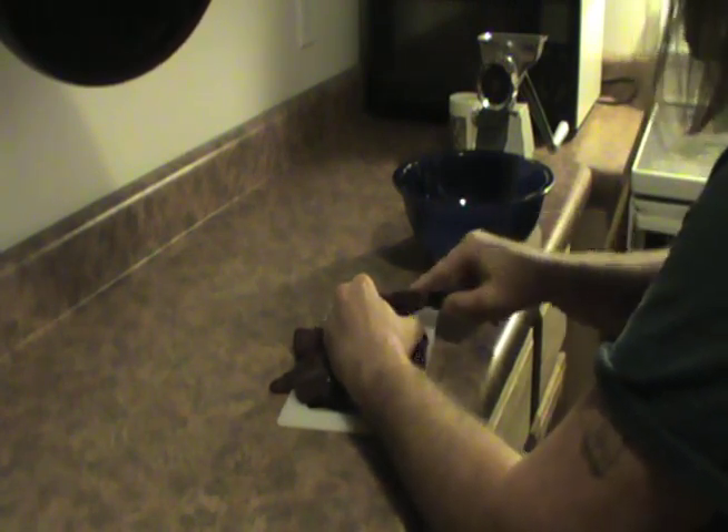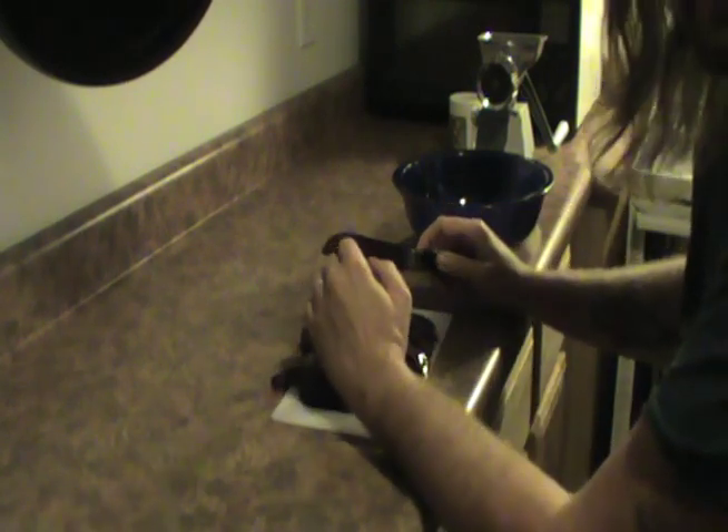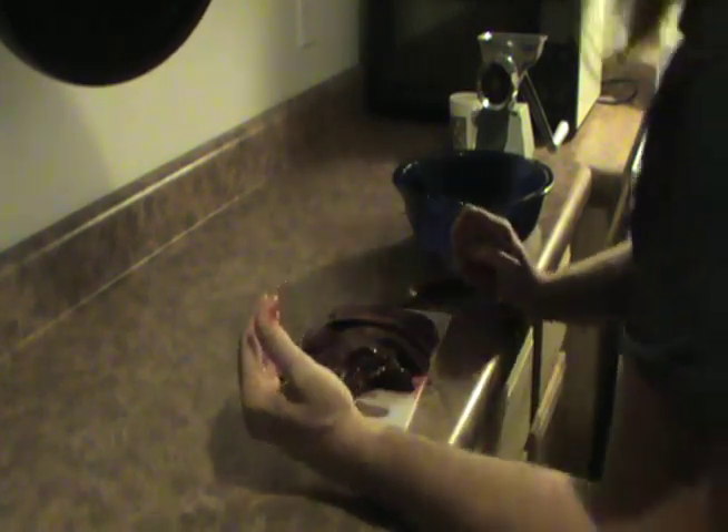Don't know if you've ever heard of it — it's kind of like a liver cheese, liverwurst, whatever. They do kind of like that. So let me get this liver that I've chunked up and get it boiled a little bit.